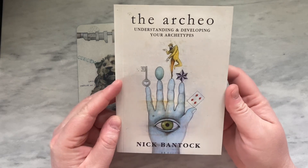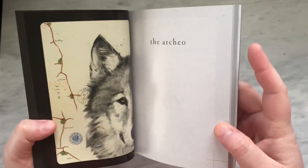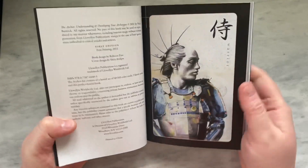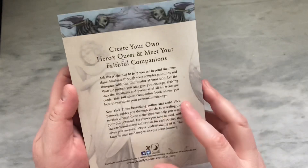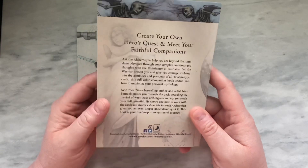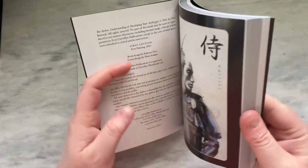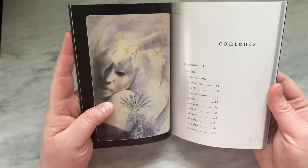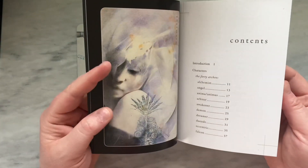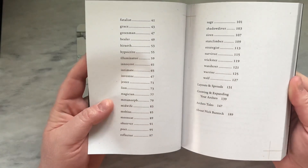Let's go ahead and take a general look at the guidebook. The guidebook is the Archeo: Understanding and Developing Your Archetypes. And there is that Arbiter card — I really like that one, that one's beautiful. Here's the wolf and the innocent. This is a beautiful guidebook — it's glossy pages. On the back: 'Create Your Own Hero's Quest, Meet Your Faithful Companions.' It gives you some examples of how you can relate to these different cards. It looks like there are 40 cards total. There's an introduction, then it starts going through all of the different archetypes, and then there's some additional information in the back with spreads and et cetera.